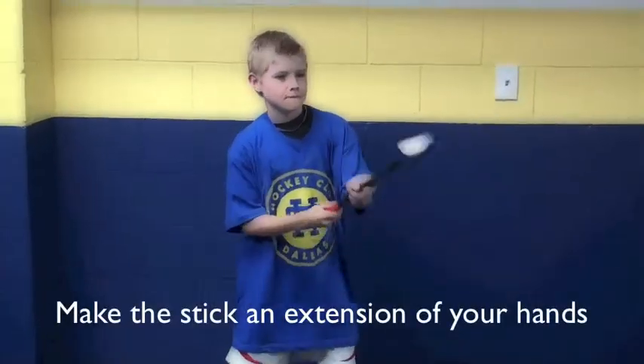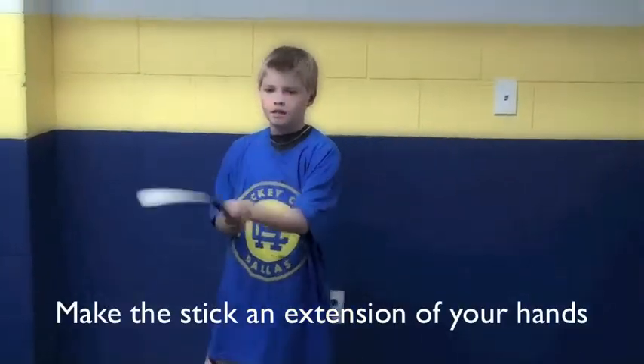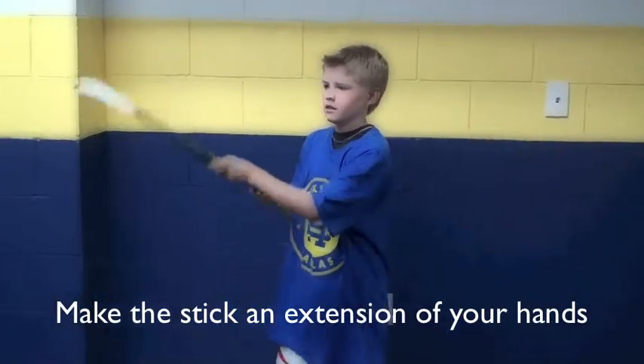And again, if you don't have a hockey stick and you're on the road with limited time and space, use a mini stick.